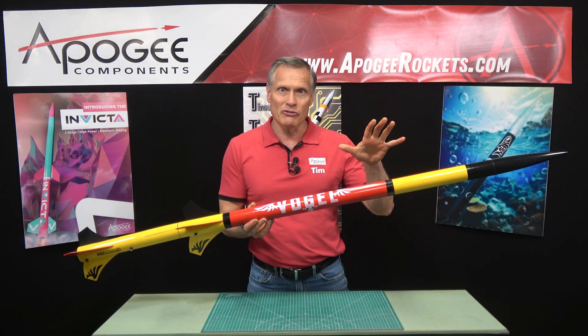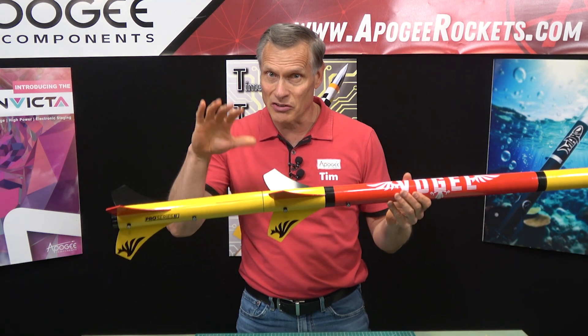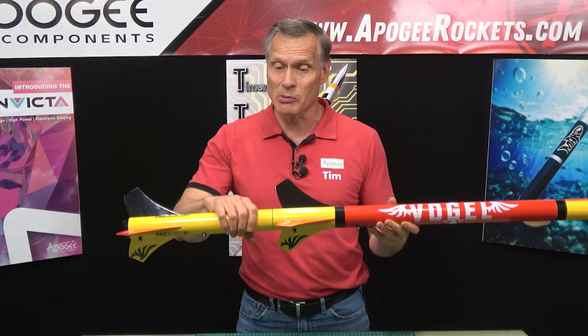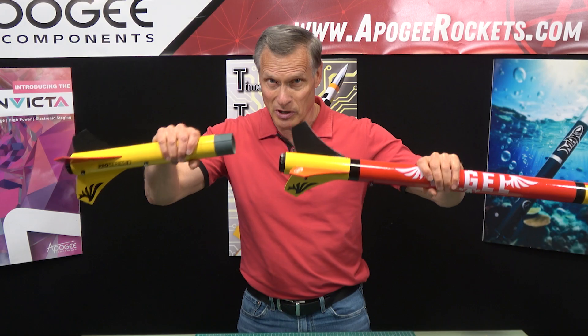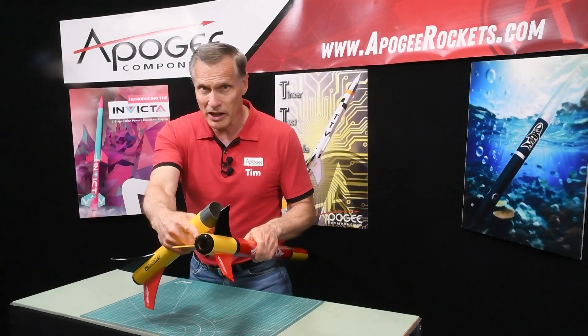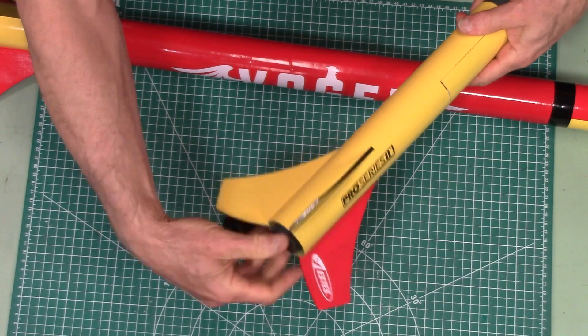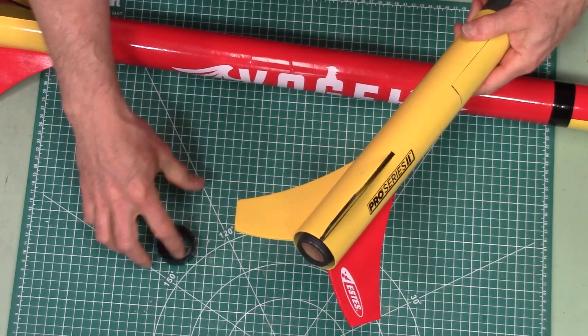Inside we have an 18 inch parachute in the top because this is a two-stage rocket, and we have a 15 inch parachute in the bottom. As you can see, it breaks apart right here in the middle. Here in the back we have a 29 millimeter motor mount with screw-on retainers on the back end, so that allows the motors to go in and out really quickly.